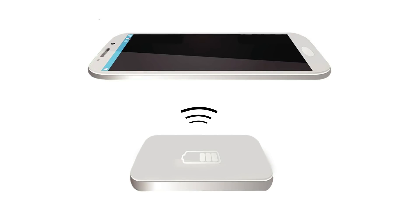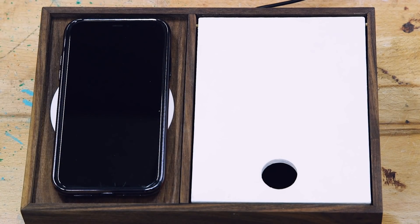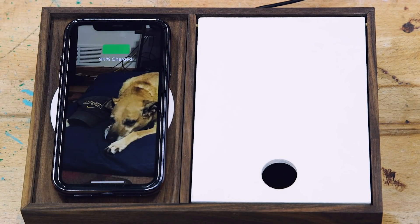Basically the way it works is there's a copper coil in the charger that has alternating current running through it, which creates an electromagnetic field. The phone also has a copper coil, and when it is close enough to the magnetic field created by the charger, the phone detects that field and induces a current into the phone and converts it to direct current, which charges the battery. It's the same technology that's been used for many years in electric toothbrushes, and now it's being used in more and more devices. This all goes back to the discoveries of Nikola Tesla back in the late 1800s.